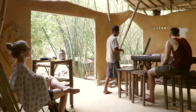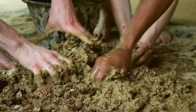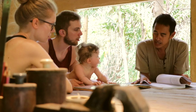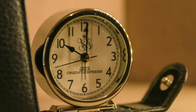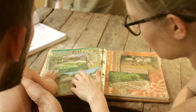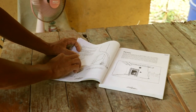The natural building workshop is the way that you can know how to build your house without industrial material. The workshop starts from 10 o'clock in the morning. The first hour, I will show you all of the techniques and the symbols of the house that we made from 8 years ago.